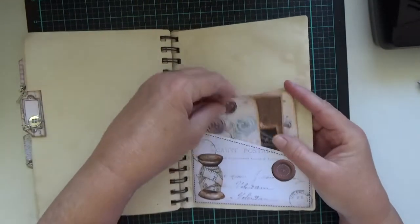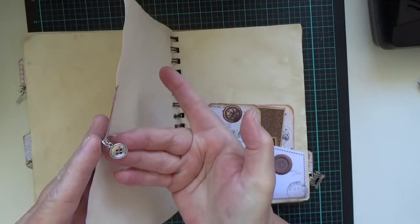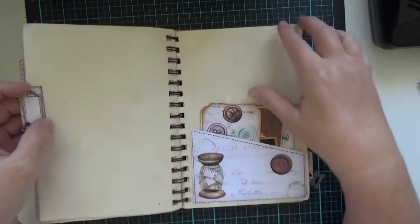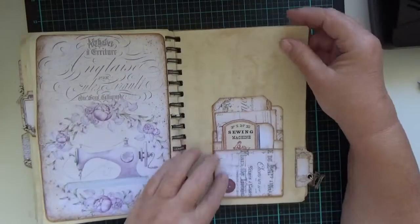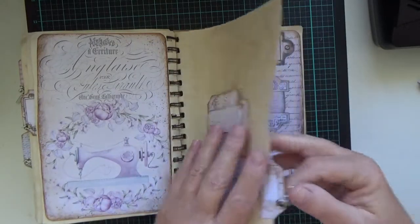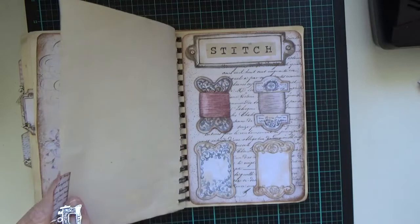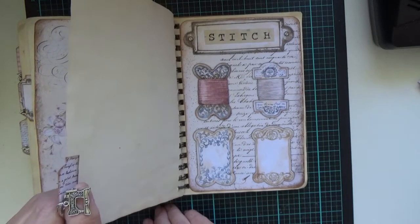Again, lots of little places where you can pull things out. This one's got a button on it. Beautiful pictures again, and beautiful little pockets full of little things that you can write on. The last one's got a single sewing machine — just push it up a bit — a single sewing machine there.